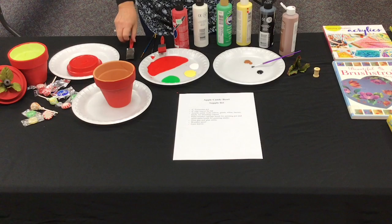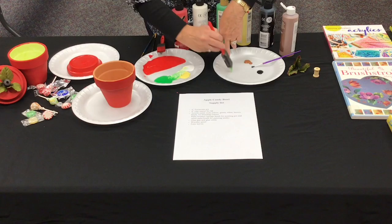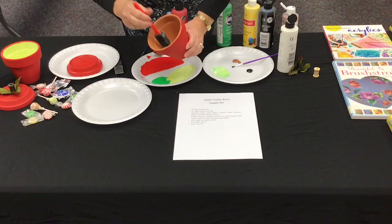Next, blend the green, yellow, and white paints together to create a color similar to the inside of an apple. Once you are happy with the color, use a sponge brush to paint the inside of the clay pot and saucer. Once finished, set aside to dry. It may take a little longer for the blended colors to dry.